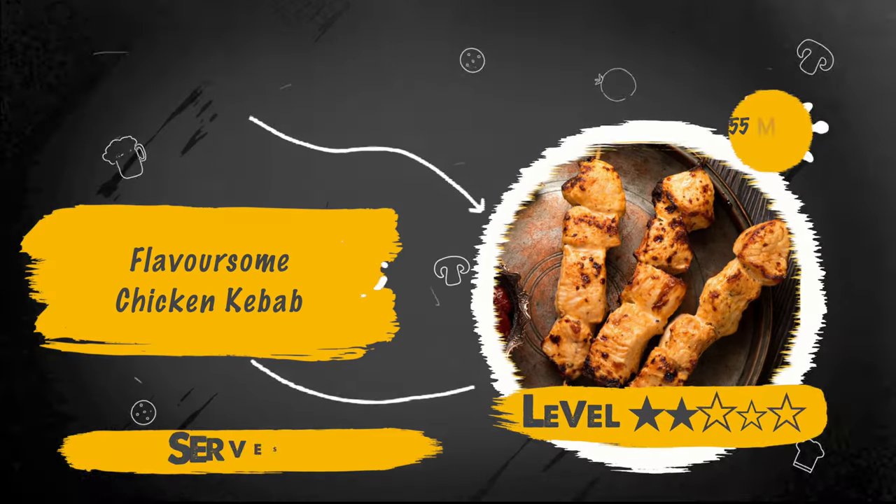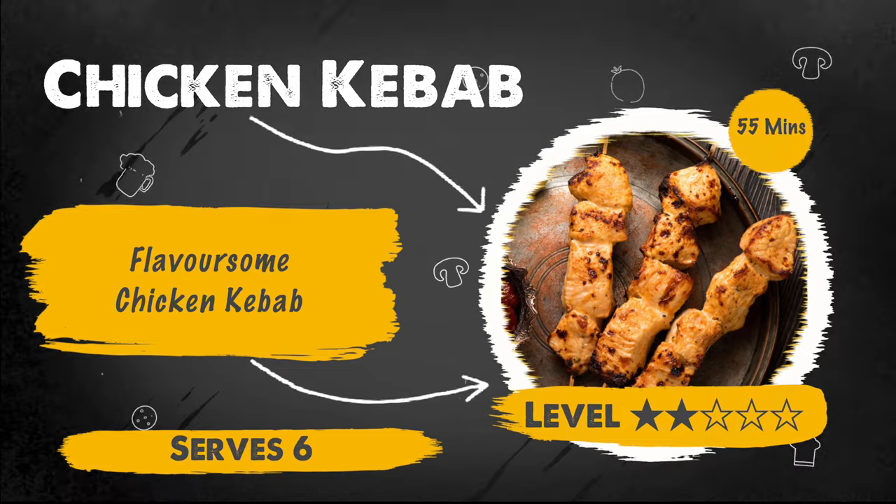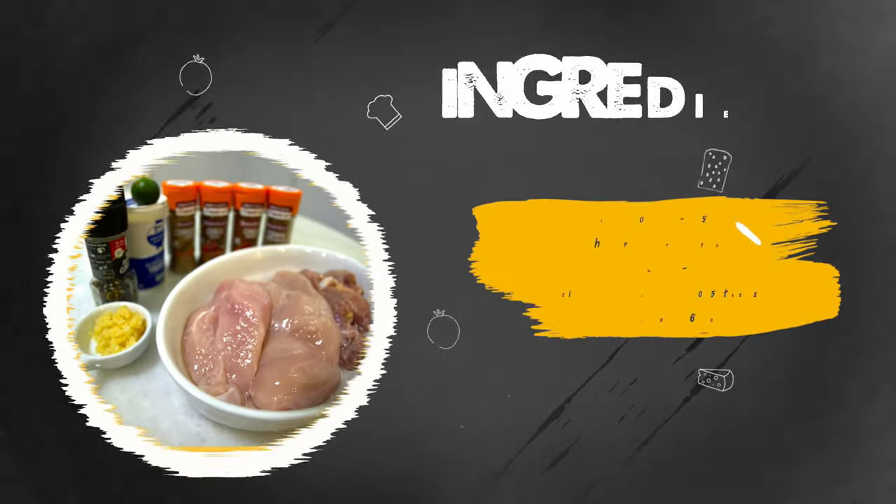Craving to have homemade satay steak? In this video, we're going to show you how you can make delicious chicken kebab in the comfort of your home. So let's get right to it.